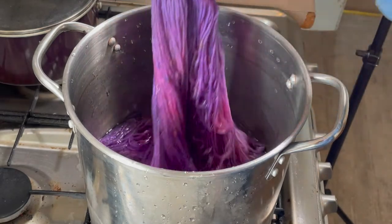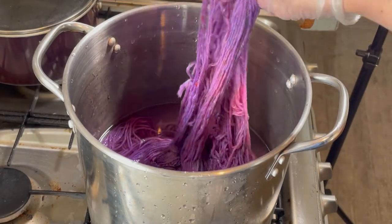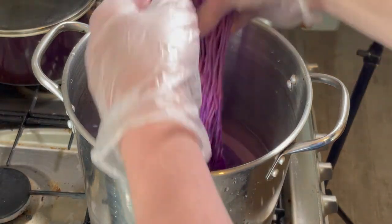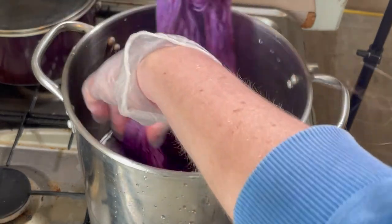Beautiful. And there's been a lot of blending, but we can still see the pink and the purple. So I'm really happy with this. Let's set it.